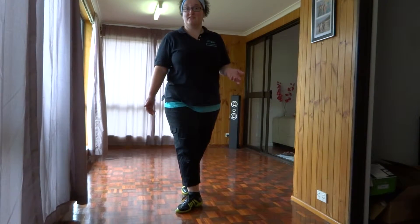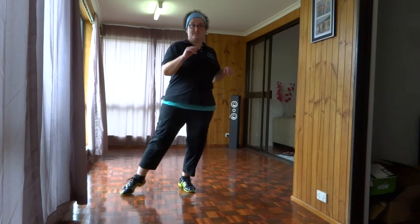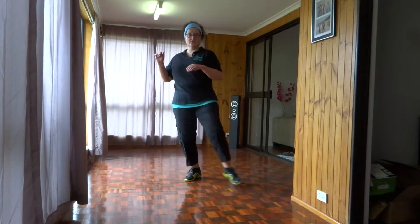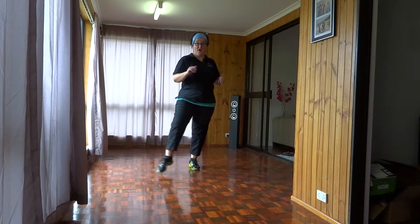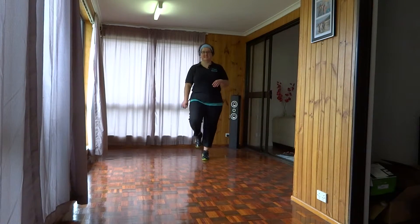Then we simply do our double taps but backwards. So again: one, two, three, five, six, seven, one, two, three, five, six, seven, then into forward and back: one, two, three, five, six, seven.